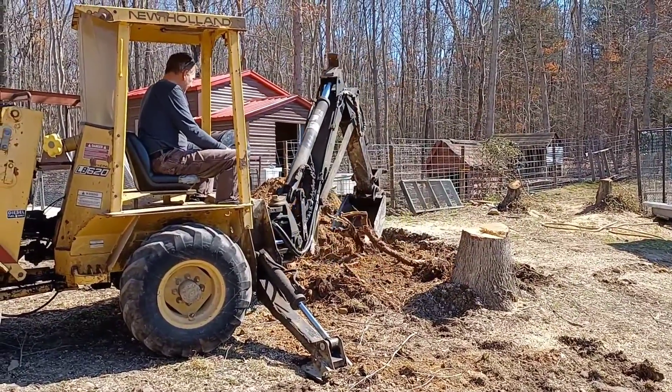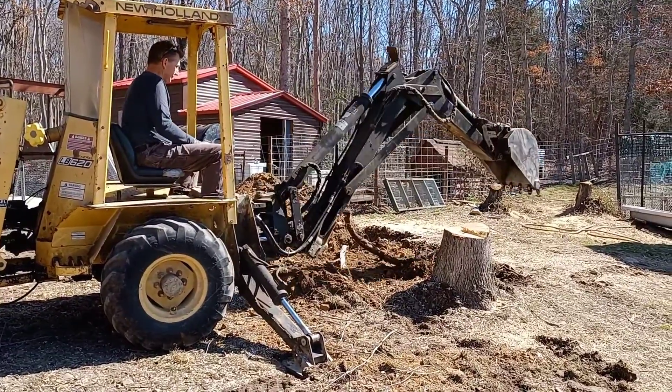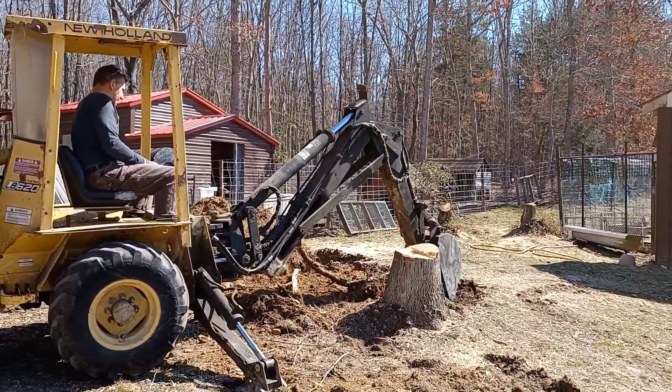The other part of this operation is once you cut the trees down you have to pull up the stumps. We've got five stumps to pull — this is the second one.